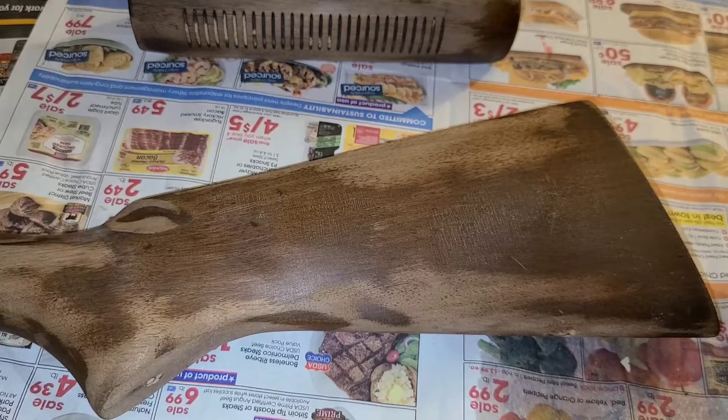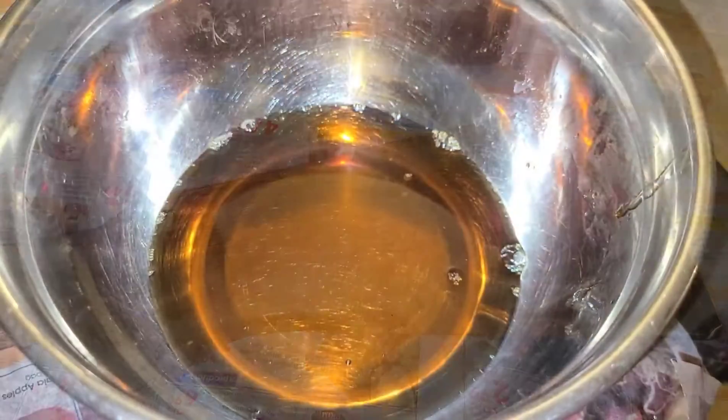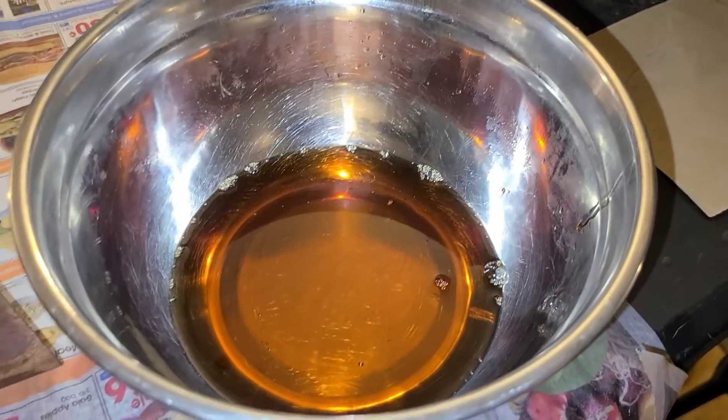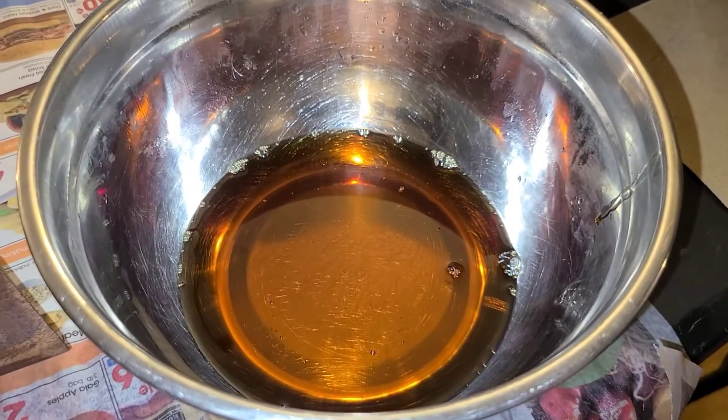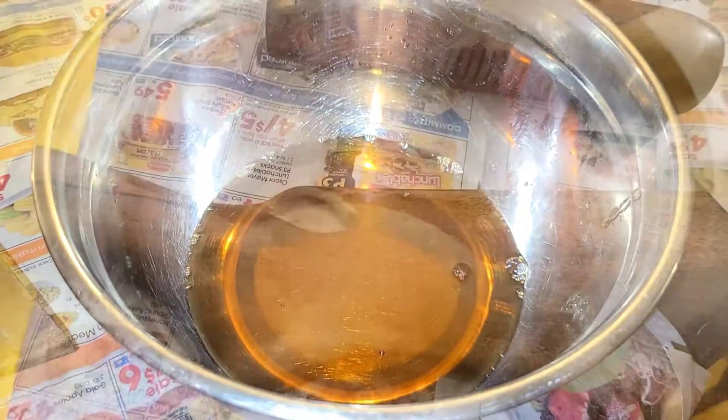You should probably have a good pair of gloves — this stuff can stink a little bit and you don't want it sticking to your skin. Here is our mineral spirits and true oil dilution — that's what it looks like. Your color can vary but should be somewhere in there.